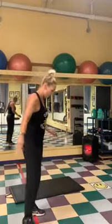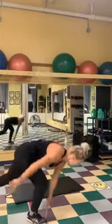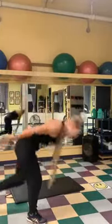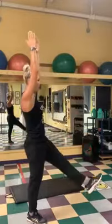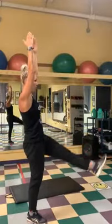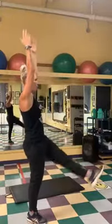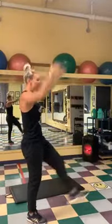Alright, let's try it on the other side. Here we go. Down and up. One, two, three. Down, up. One, two, three. Down and up. One, two, and three. Good job.